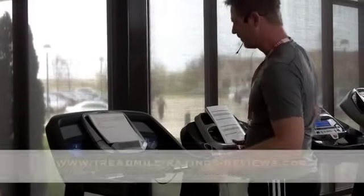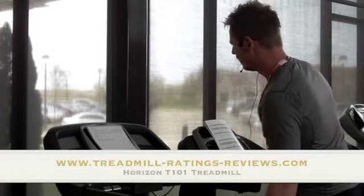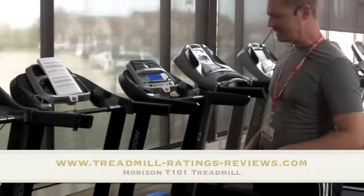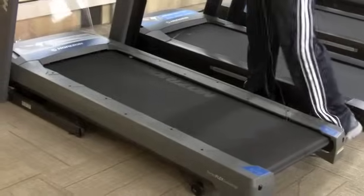We're going to start with just the deck first and the belt. We have what's called an MDF, which is a multi-density foam. It's double coated. You're going to find this belt to last as long as anyone else out there in the industry.